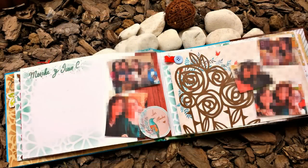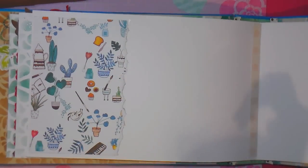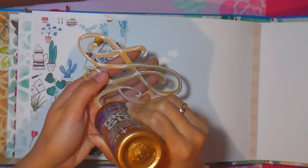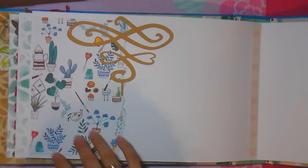Así queda lista la hoja, muy bonita. Continuamos con más recortables de la colección La Más Bonita de Lady Desidia y seguimos aplicando recortables.